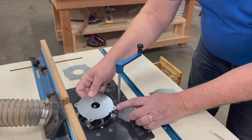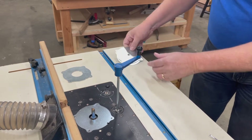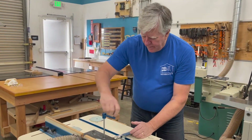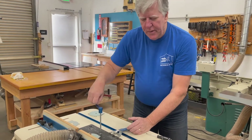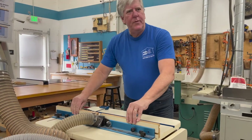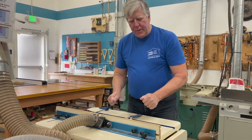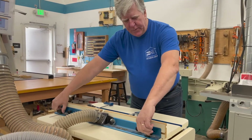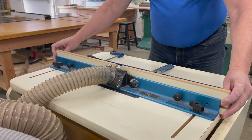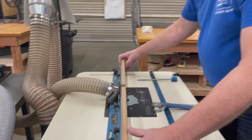You can crank the bit down so the collet is below the work surface, then put on a throat plate that matches the size of the bit. There are two main adjustments when setting up a router: the height, adjusted by the crank, and where the fence is located. The fence is what guides your workpiece. The basic adjustments are two thumb screws which move the fence back and forth, adjusting the distance from the router bit and the depth of cut.